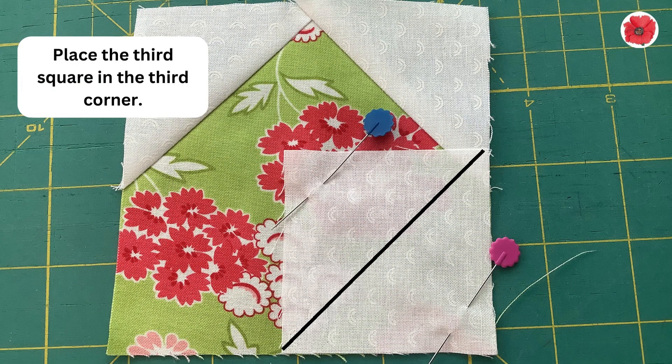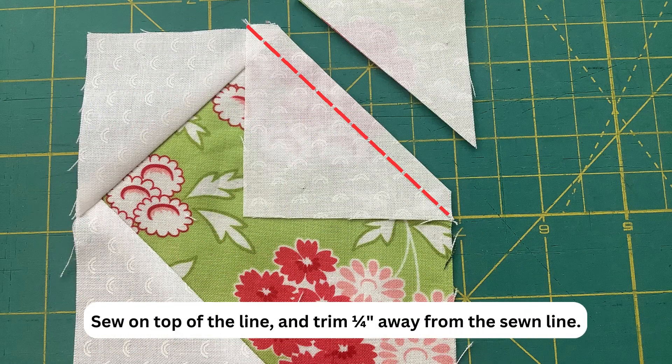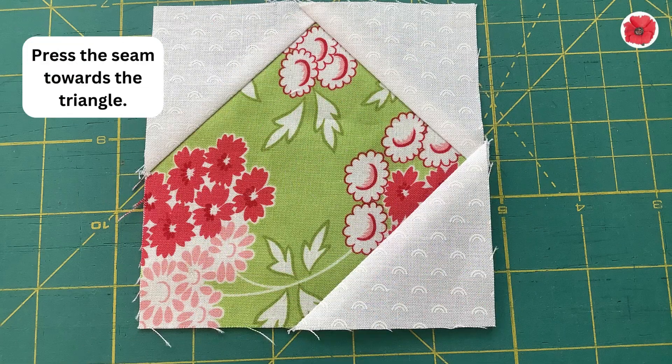Place the third square in the third corner. Sew on top of the line and trim a quarter inch away from the sewn line. Press the seam towards the triangle.